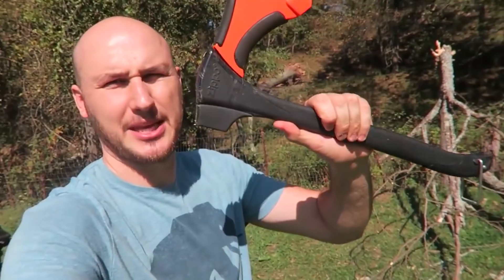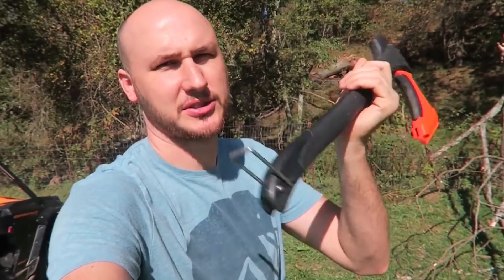Anyway guys, let me know in the comments below what you think about this video, don't forget to thumbs up and subscribe, and I'll see you next time. Zippo axe — I bet you've never even heard of this thing. You all know Zippo lighters — let's see what it's all about.